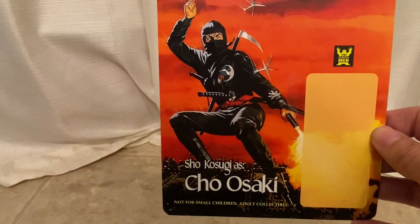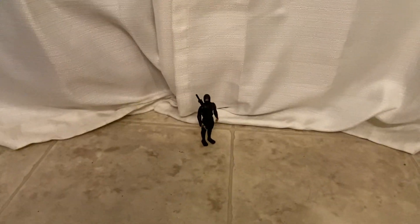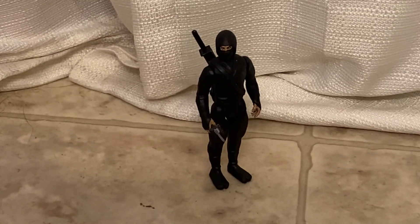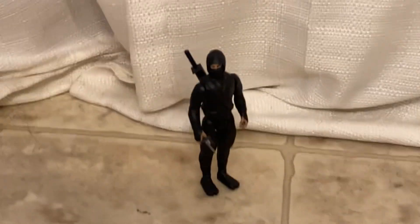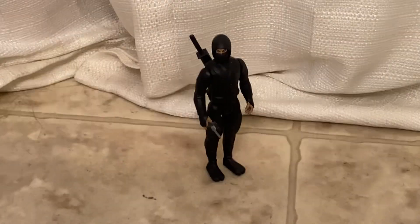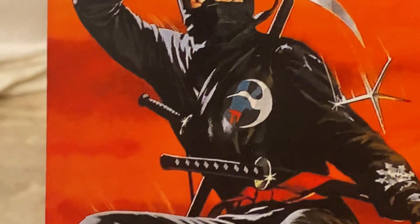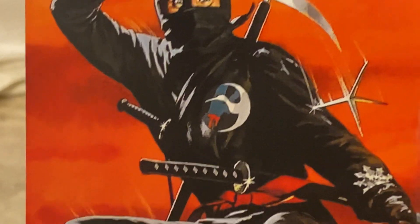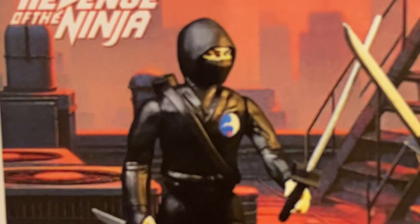They basically only made one ninja figure and then it was just a matter of them customizing it — whether they painted it white or red, or in this case it's the exact same ninja body but they had a small sticker of that crane, that little circle logo.